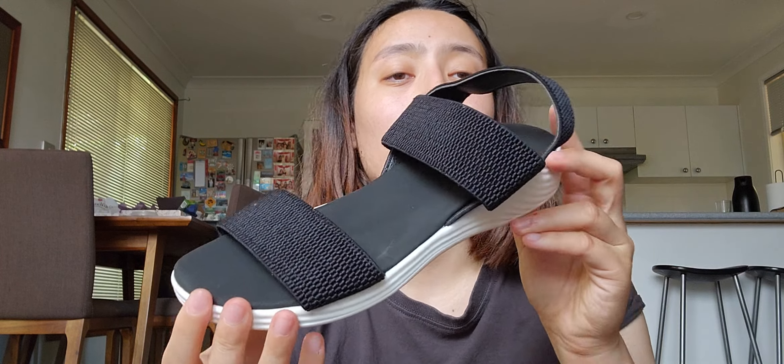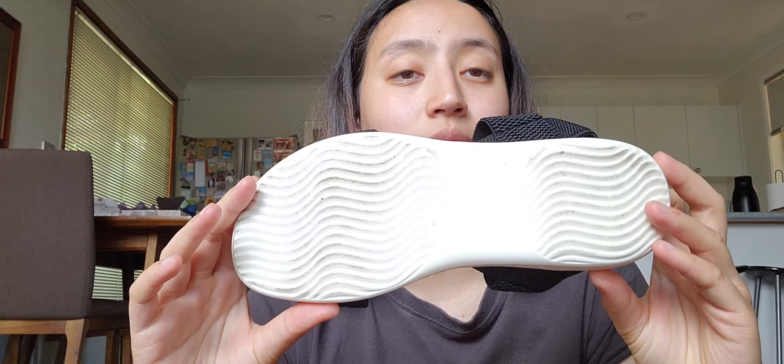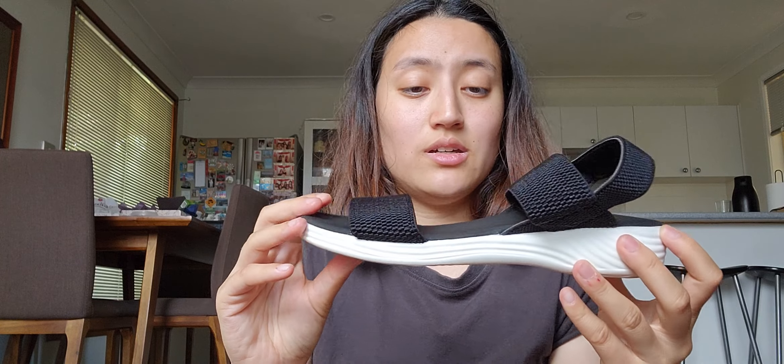So for this first pair — appearance wise, out of five I would rate it around a four out of five. In terms of how solid it is, material wise out of five, I'm probably going to give it a two.